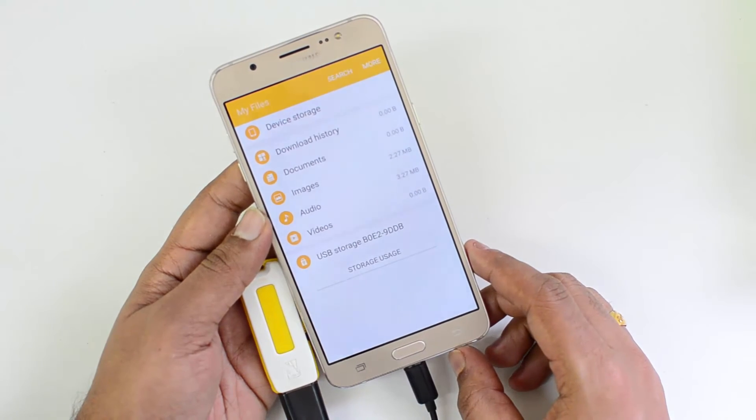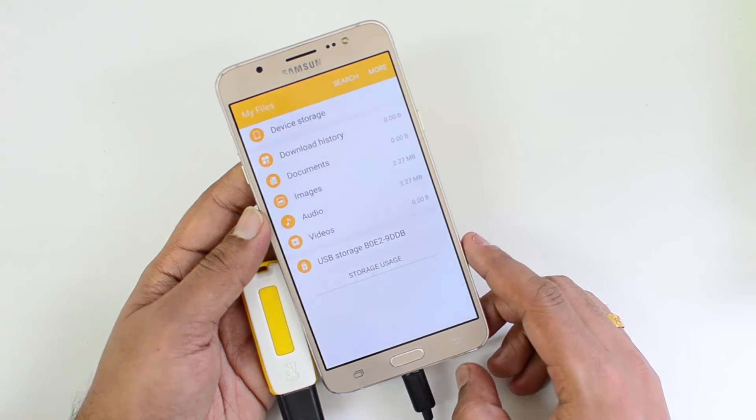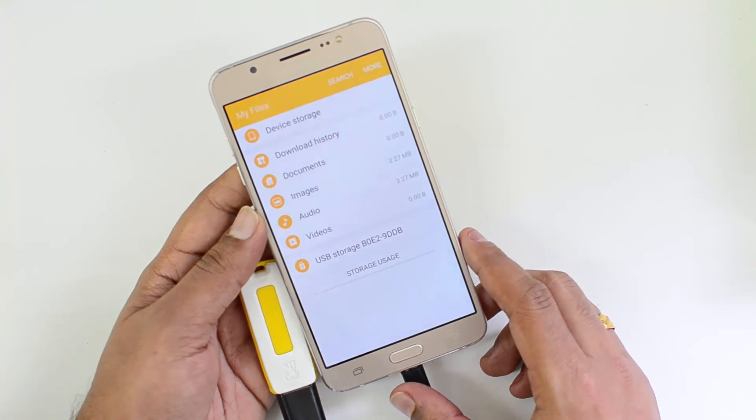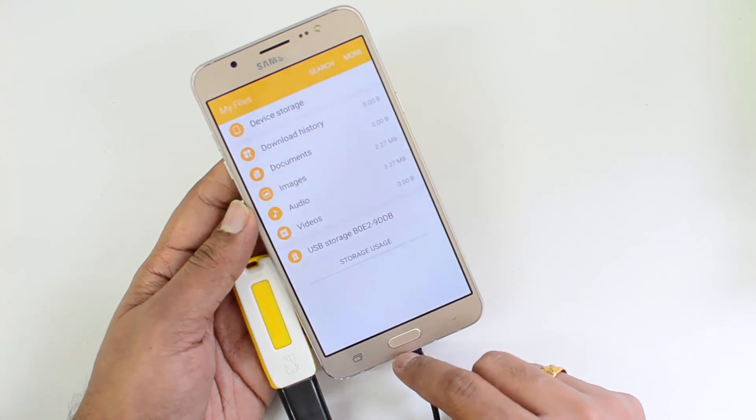Samsung Galaxy ON8 does come with USB OTG functionality and you can connect your pen drives, computer peripherals like keyboard, mouse, etc. to this device and access them.